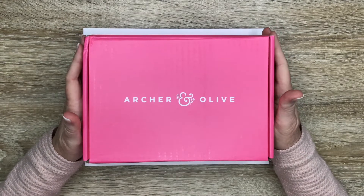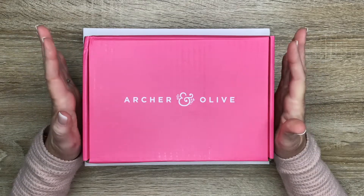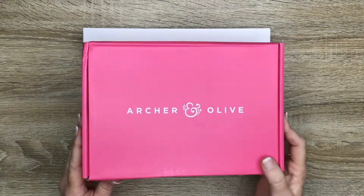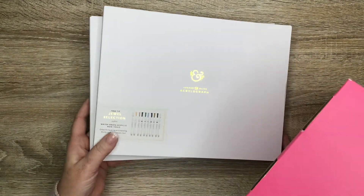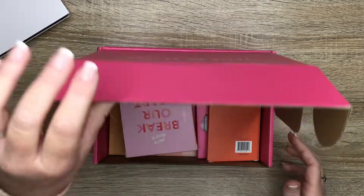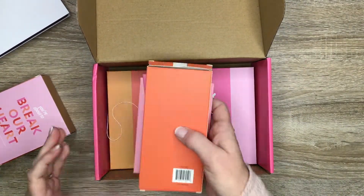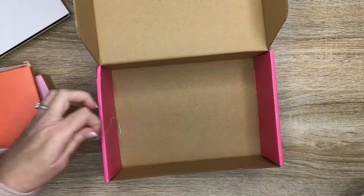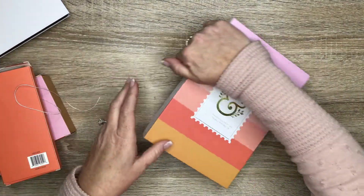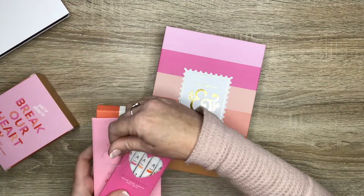Hey guys, it's Casey, welcome back to my channel — or if you're new here, thank you so much for stopping by. I'm finally getting to my Archer and Olive haul video. This is my first ever purchase with Archer and Olive. Let me know in the comments if you've ever ordered from them. I got two sets of acrylograph pens and what I think was the Valentine subscription box — that's how late I am opening this. I took it all out of the packaging so I wouldn't make noise, and set it to the side because I wanted to show you guys first.